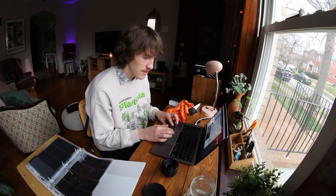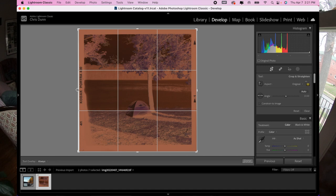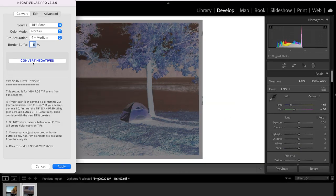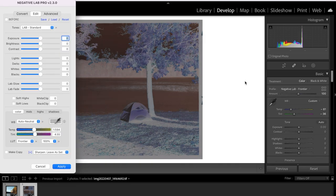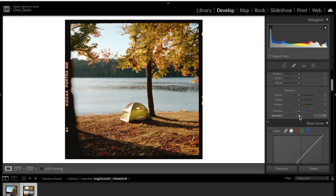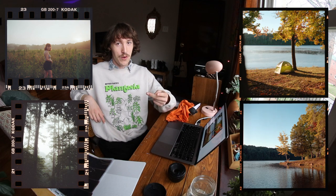Let's go ahead and convert our next 120 photo — Ctrl+N, open Negative Lab Pro, convert, and here we go. Another gorgeous one. I'll just mess around with the settings a bit and add a touch of saturation, and there we go. So there we have it: two 35mm photos and two 120 photos, all scanned in with the film borders around them.